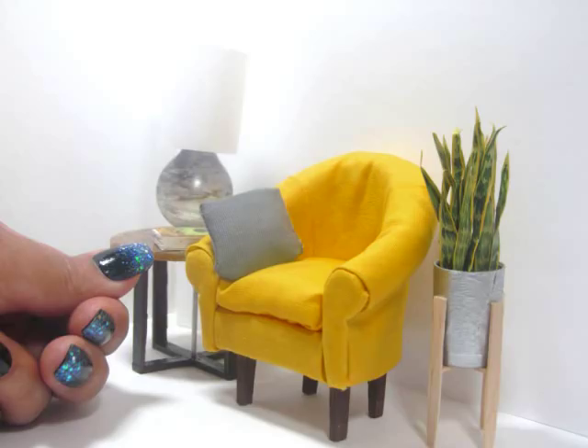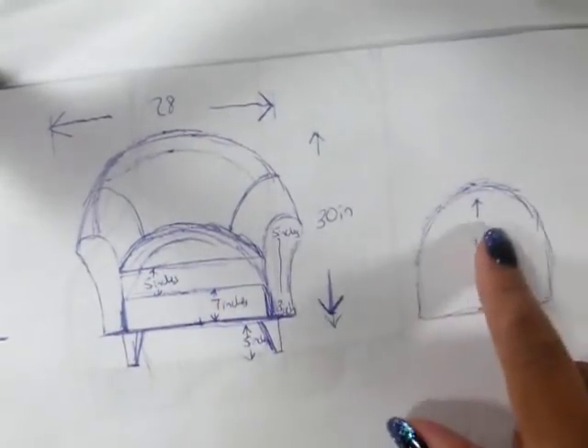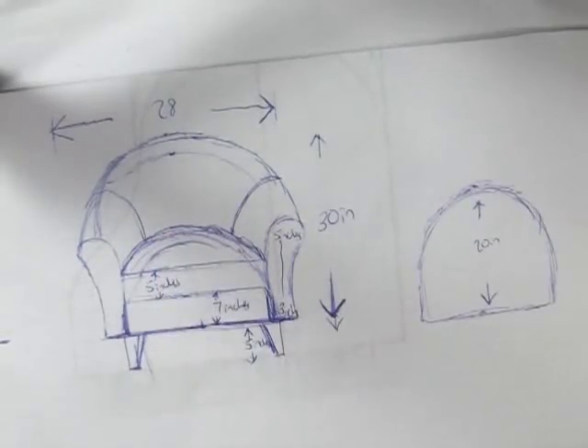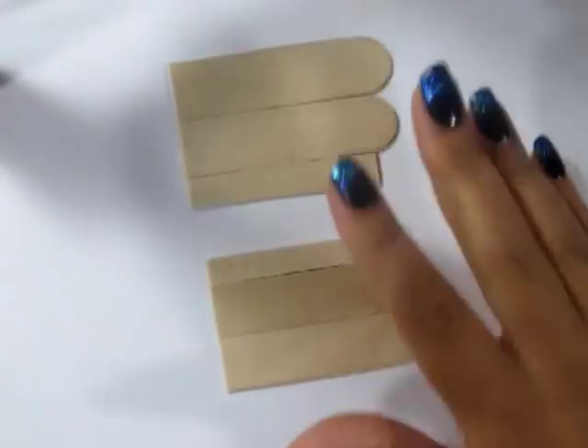I started with a picture that I found online and I drew that out to scale. I also drew in the armrest and the seat cushion. If you don't draw very well, feel free to take a pattern from online and enlarge it to fit what you need.